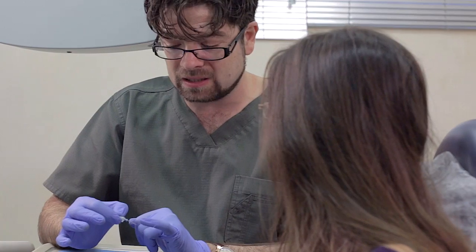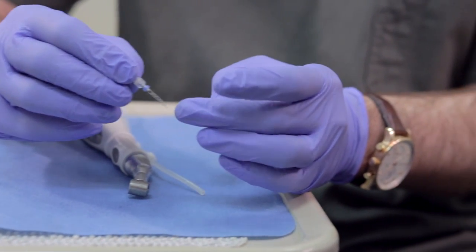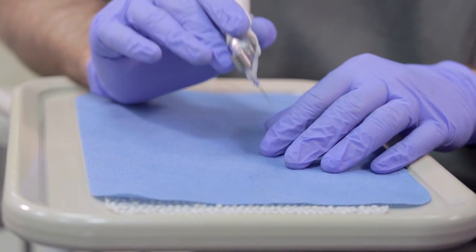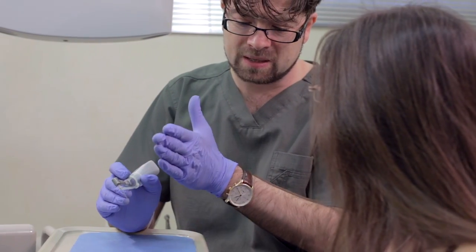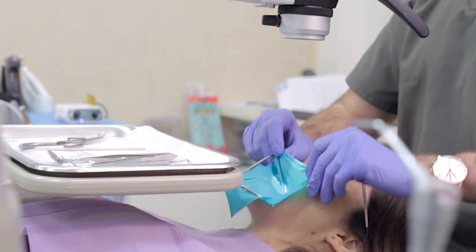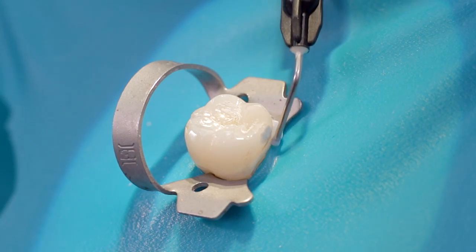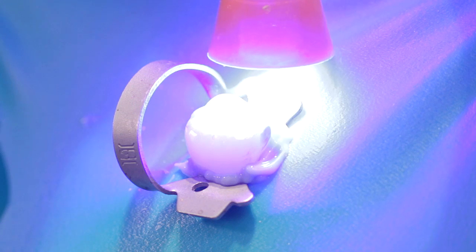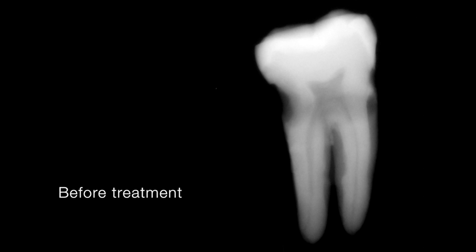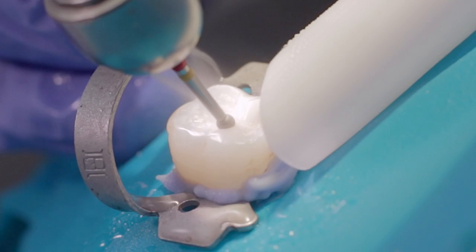The SAF mode of operation is unique and can neither be classified as step back nor crowned down. This single file shapes, cleans, and disinfects the entire length of the root canal simultaneously. To get used to this concept, adopt the system gradually into your clinical routine. Start from simple, more accessible teeth with straight canals, then move to molars. Isolate the tooth using a rubber dam.